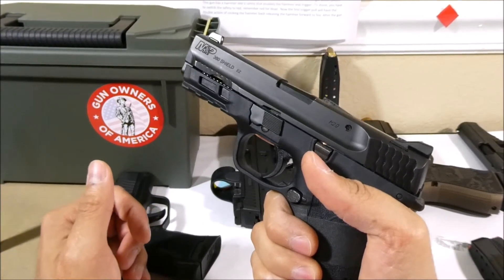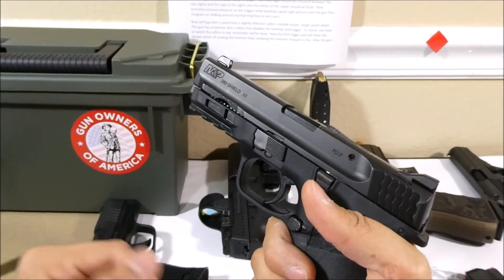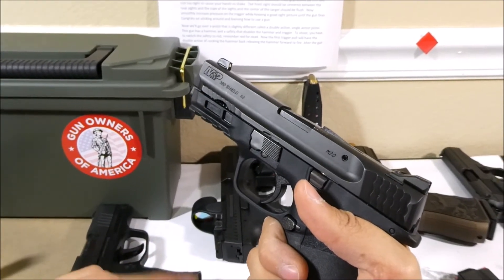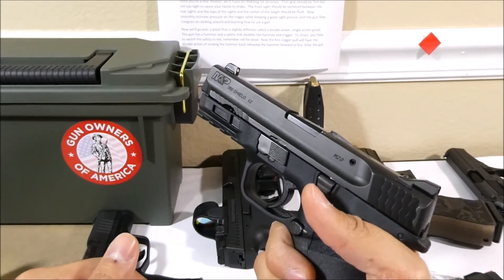The reason we must always eject the magazine first when unloading is because anytime the slide moves forward over a loaded magazine, the gun automatically loads a round into the chamber. This is where the automatic in semi-automatic comes from.